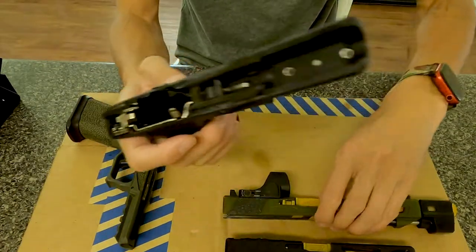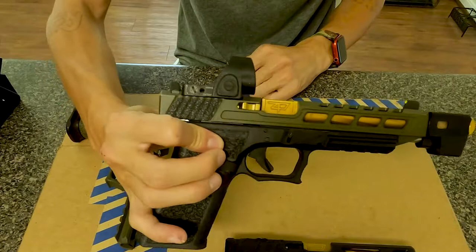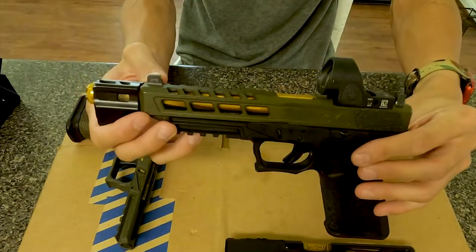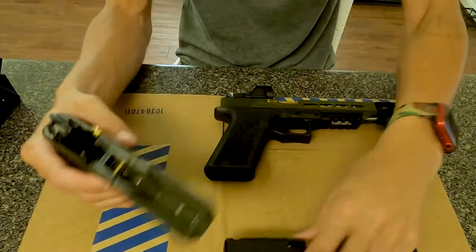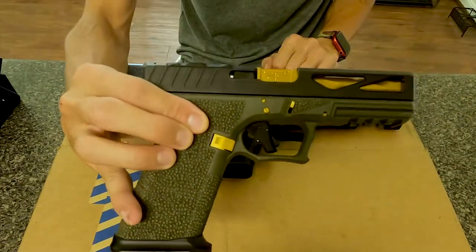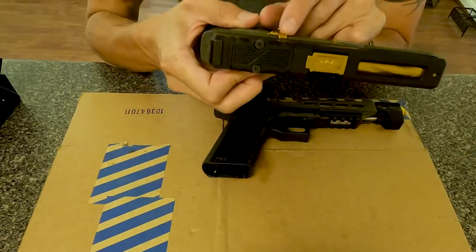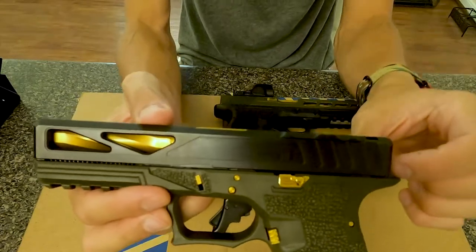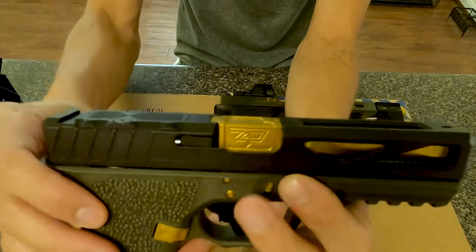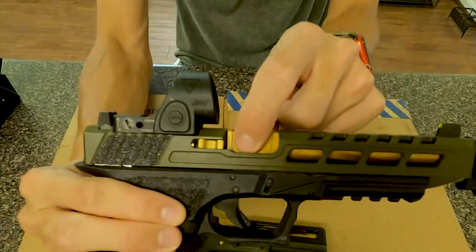See, the 17 slide still fits this frame — black on OD green. But this slide is 9x19, that's the company. And then with the ZP barrel — ZP Go Barrel for the 34.